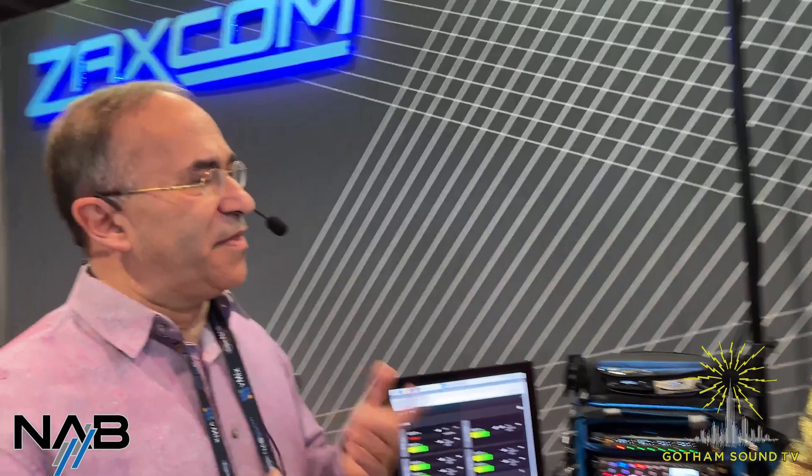Let's kick it over to the internet and see what questions we have. From YouTube, Jim Keeney is asking: when will the FP7's pots be able to control other Nova functions like the ZaxNet gain and input trim? I would expect that would be sometime early summer. There's not a lot of work to do to make that happen. It will definitely be controlling transmitter gain and input trims as well.